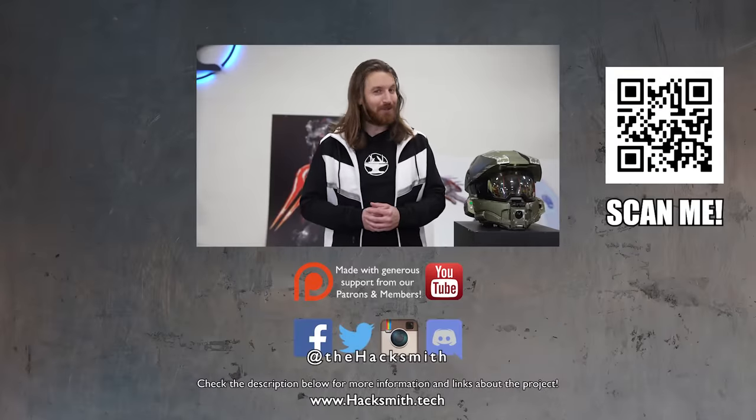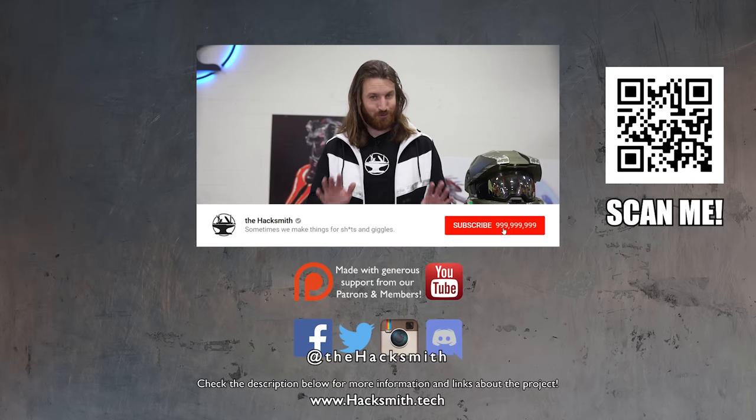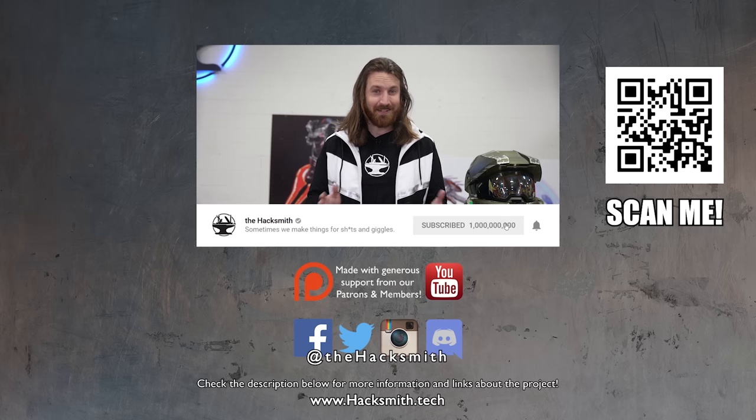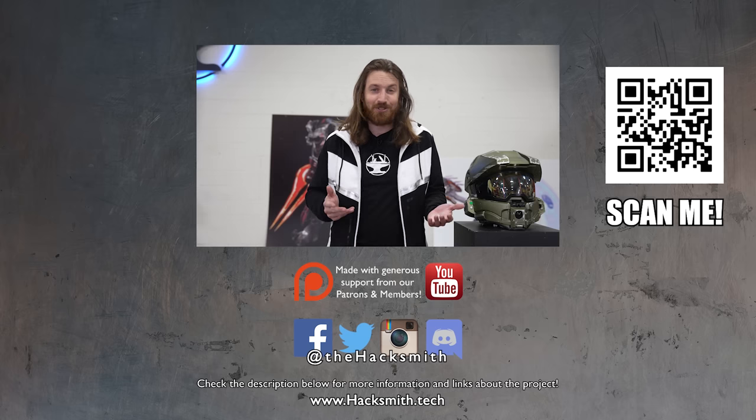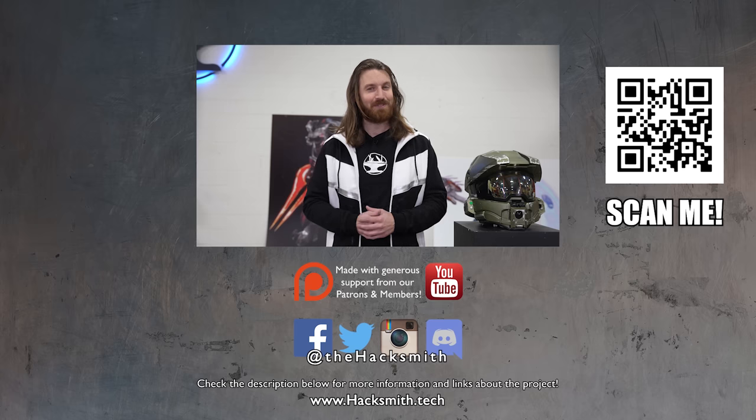Hope you guys enjoyed the video, and don't forget to click the link in the description below and download Rise of Kingdoms for free right now and support my civilization, the Vikings. A big shout out to our Roman adversary, JustDustin, for being such a good sport. Good luck with all that slime. Huge thank you to Rise of Kingdoms for sponsoring this video.